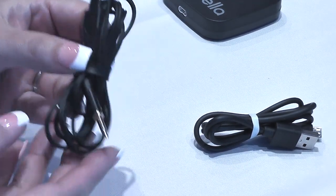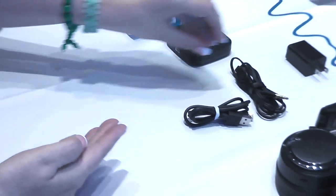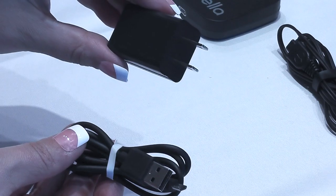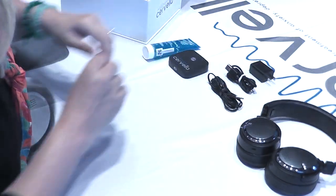This is the connecting cable that transfers the electric current from the Cervella main device to the headset. This is the charger and the charging cable. Use only this charger to charge your Cervella main device and headset.